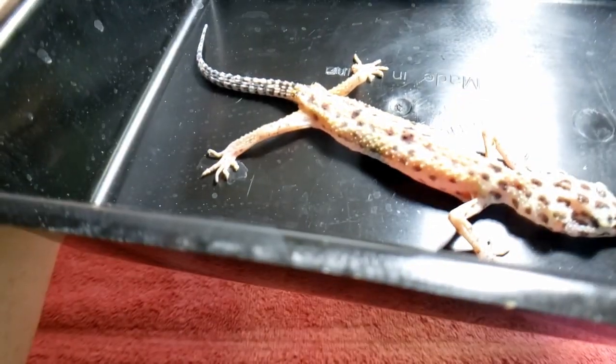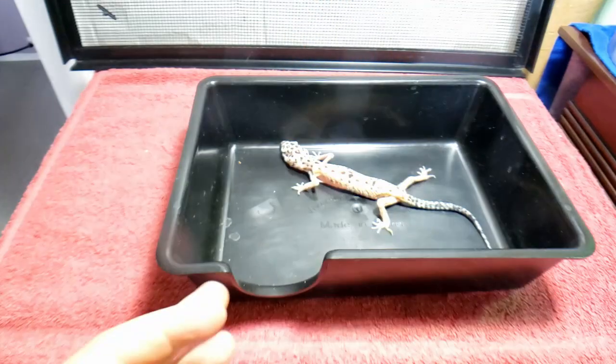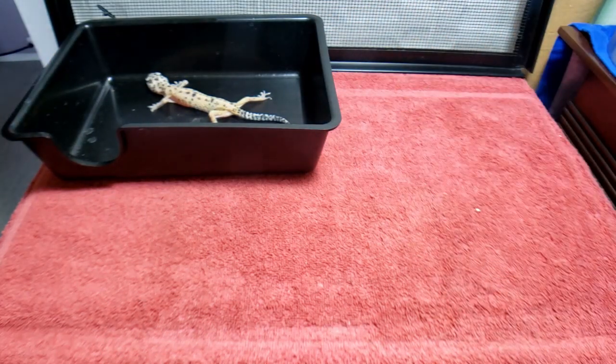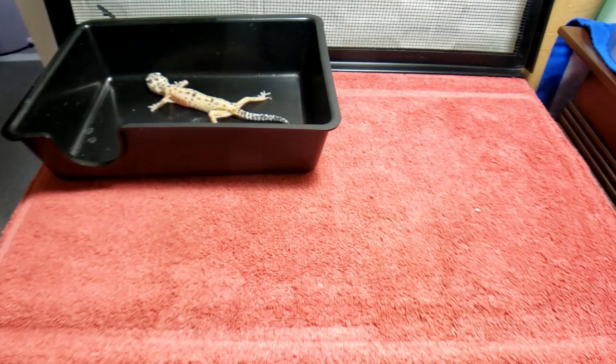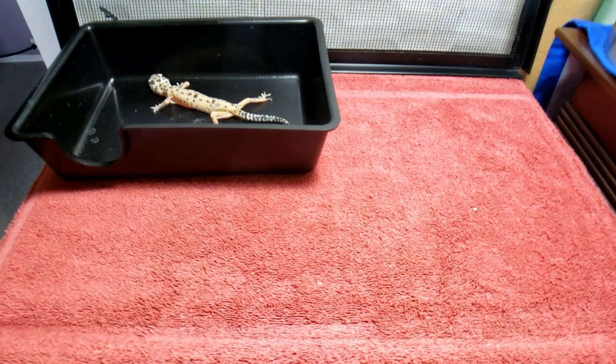Right now the stuck shed is the least of our worries — we want to get some food in her. They did not give me a tank, they did not give me food, they didn't give me anything. They said they already sold all that stuff. She stinks — smells like death. But if she's been lasting this long for almost a year like this, which is borderline animal cruelty in my opinion, she's got the will to live, and that's what we need.